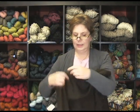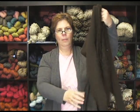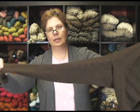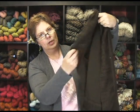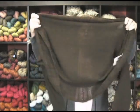Blue Sky sent us this shrug so we could talk about it for you, and here it is. It's knit up in the Alpaca and Silk, which is a great yarn. The only seaming is here on the sleeves, and you can see where they've picked up and knit the ruffles. It's just really a slick little shrug.